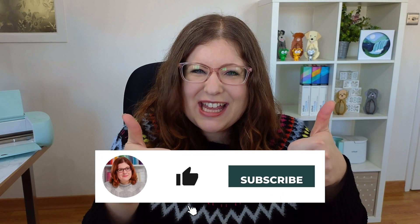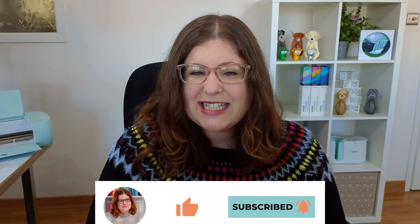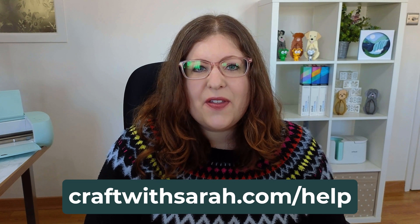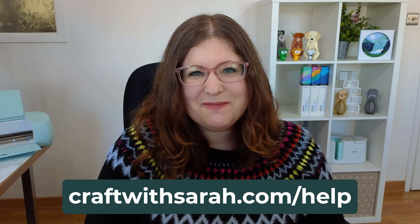I hope you enjoyed this video on how to recolor SVG files in Cricut Design Space. If you did, please give the video a thumbs up and subscribe to my YouTube channel for loads more Cricut Design Space tutorials and free SVGs. You can find a list of all existing tutorials in this series at craftwithsarah.com/help — click on the Cricut option and you'll get a list of all of them. Thank you so much for watching!